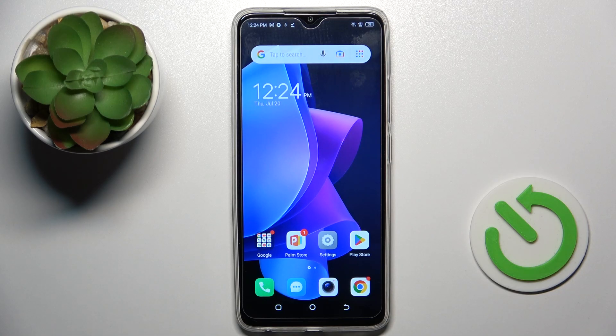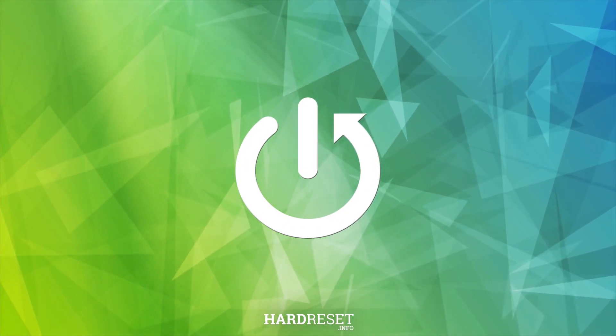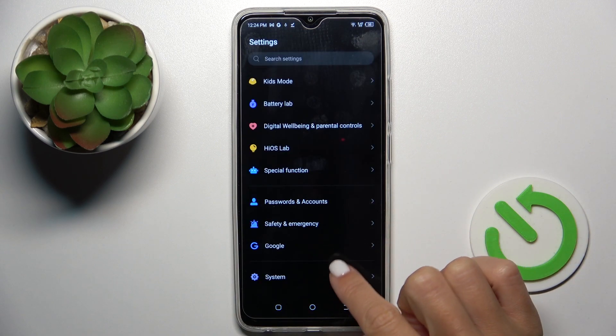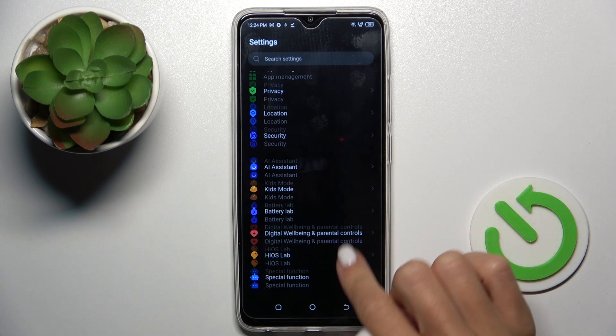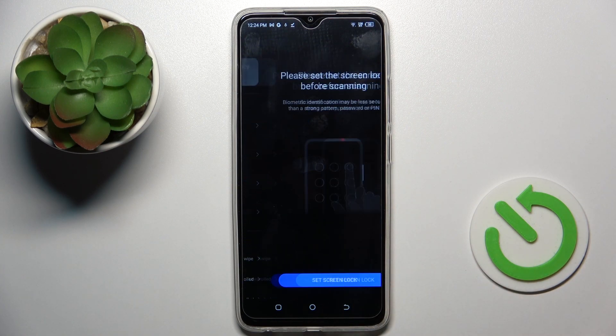Hello everyone. In front of me is Technopop7 and let me show you how to add a fingerprint here. So first open the settings, then find and select security and click on fingerprint.